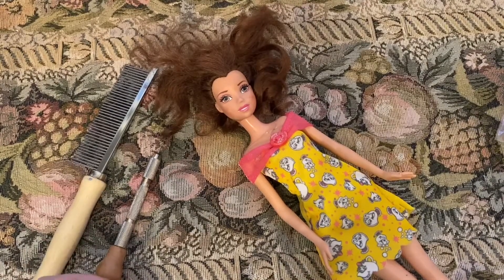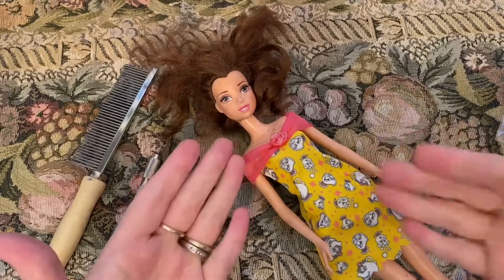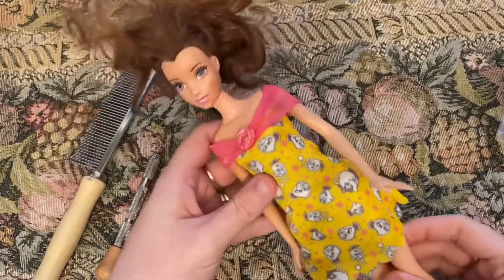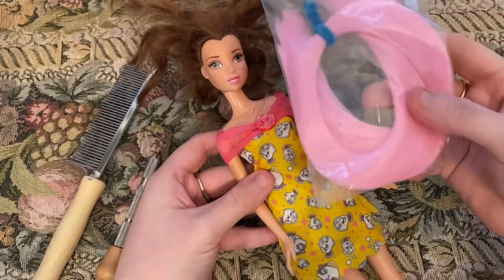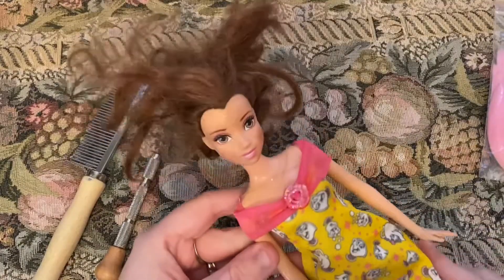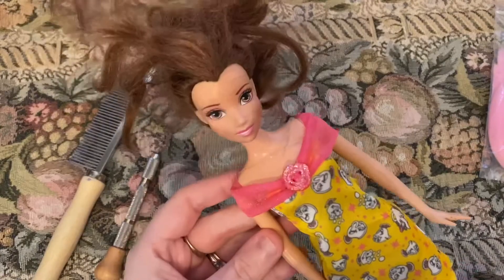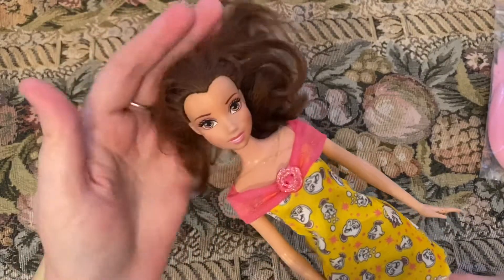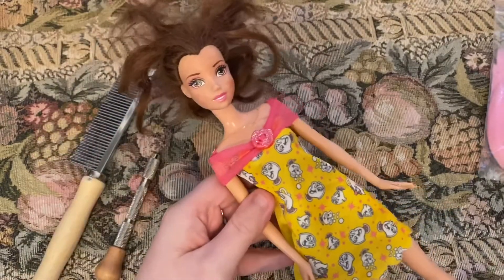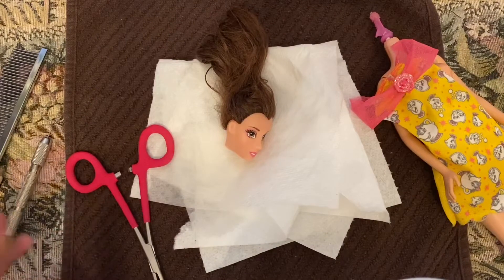Hey guys, welcome back to the Freckled Homeschooler! Today we're going to transform Belle — we're going to let her have some pink hair. We found Belle at the thrift store and she's just not looking too good, so we're going to bring her back to life. We're going to re-root her hair and make her look so fabulous.